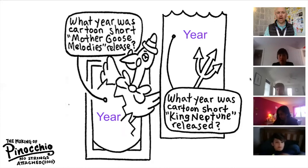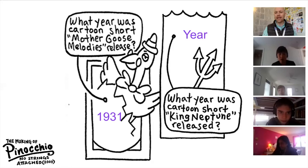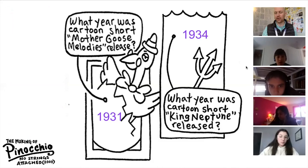What year was this cartoon short Mother Goose Melodies released? 1931. Very good, 1931. Brandon, if you could help us out with the next one — his internet is not great, so I'll read the question. What year was cartoon short King Neptune released? Charlie, can you give us the answer? 1935. That's very close — the actual correct answer is 1934. Good guess though.